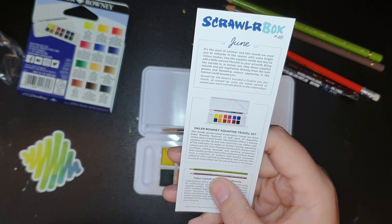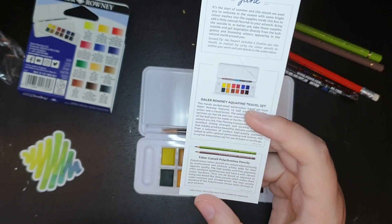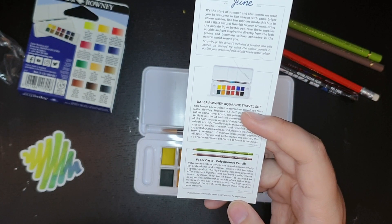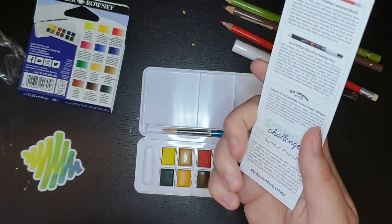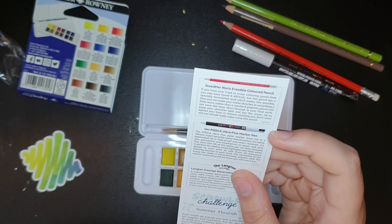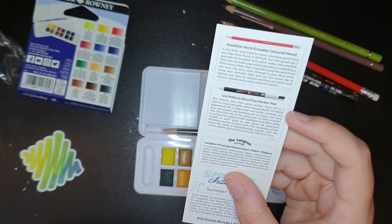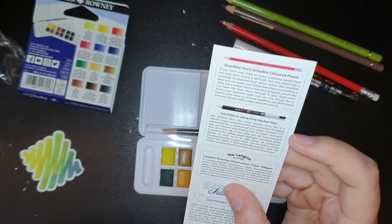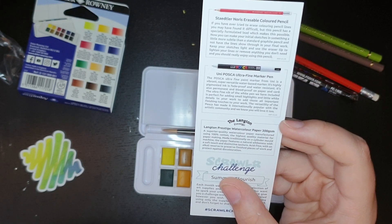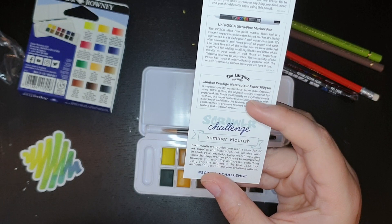So, Daler Rowney Aquafine Travel Set retails £12.50. Faber-Castell Polychromos Pencil retails £1.95 each. The Staedtler Erasable Pencil retails £1.95 each. 800 GSM, 100% cotton paper. And the theme is Summer Flourish.